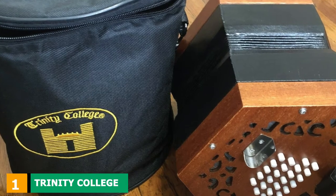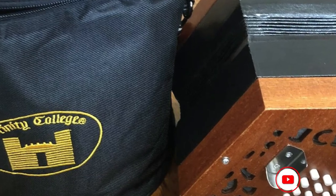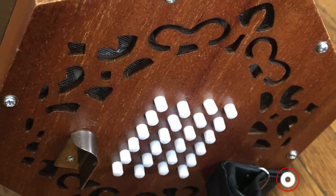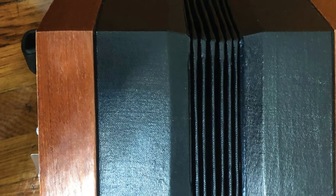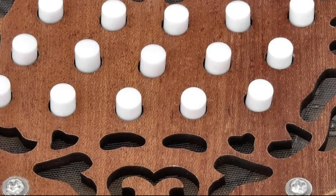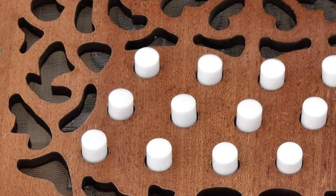At the first position of our list, we have the Trinity College AP-2248 Concertina. This is an English-style concertina, and unlike other concertinas, it plays the same note on the push and pull of the bellows, like an accordion. It is made in Germany and plays in the key of C. It has 48 button keys, weighs 3.6 pounds, and has a light brown finish, with a full 2.5 octave range. The concertina is fully chromatic and can run through all the semitones in its 2.5 octave range.